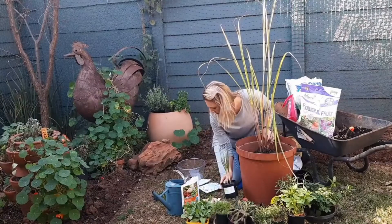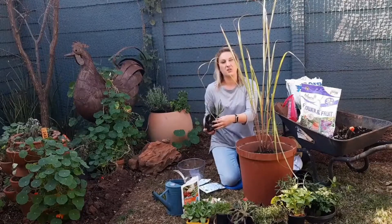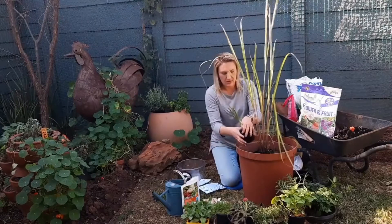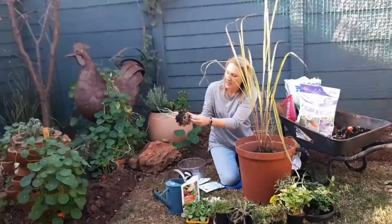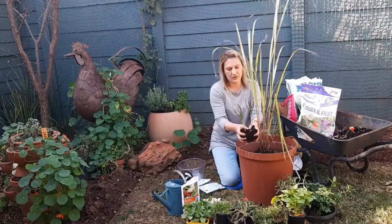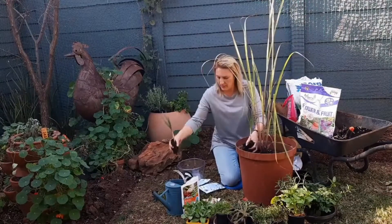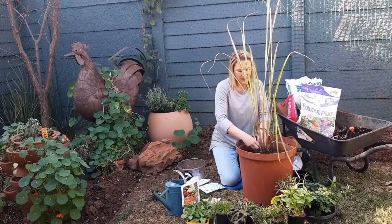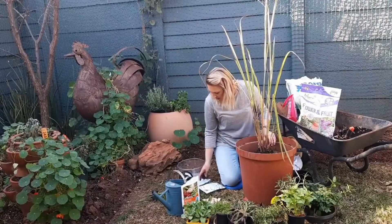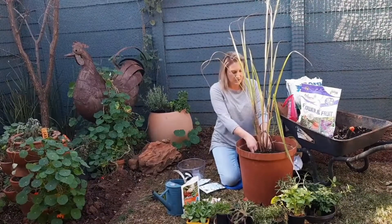Then I'm going to add some garlic — this is pink Egyptian garlic, I'm just going to do one clove. It's also quite root-bound; that means that plant is quite happy — it's putting on some growth. I'm going to put that next to the lemongrass. Now garlic is an anti-inflammatory and it also has antiviral properties, so that's always a win.